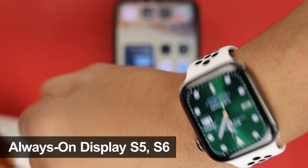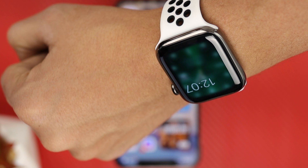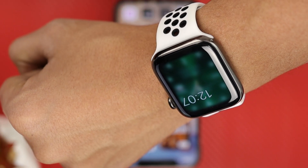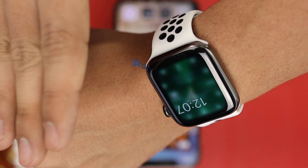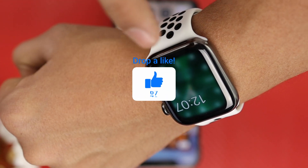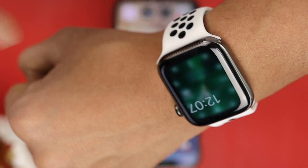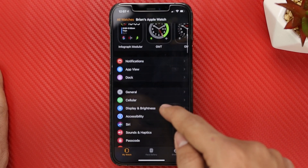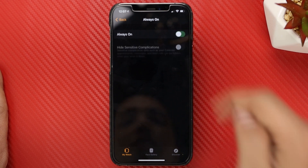If you have the Apple Watch Series 6 or Series 5 and you have always on display turned on, you're going to see this clock appear here. I prefer it this way, but a lot of people do not like it. So there's a way we can remove this and just have the Apple Watch screen go dark whenever it goes to sleep. In the Apple Watch app, go to Display and Brightness, then go to Always On and turn off always on display.